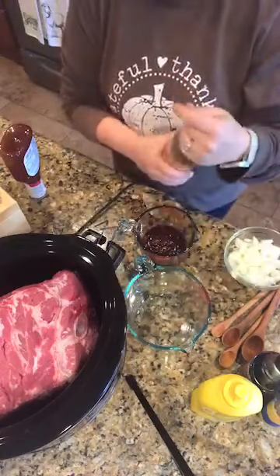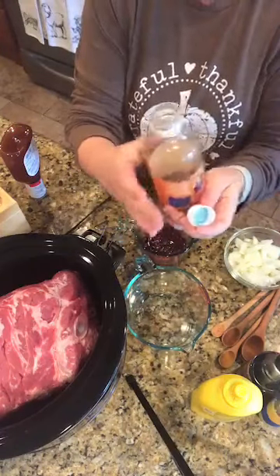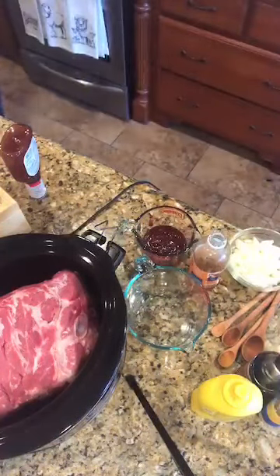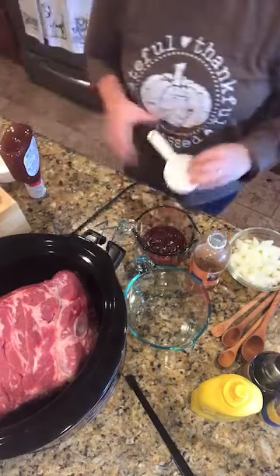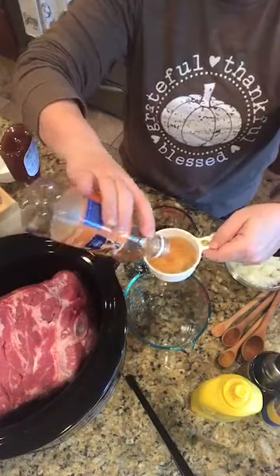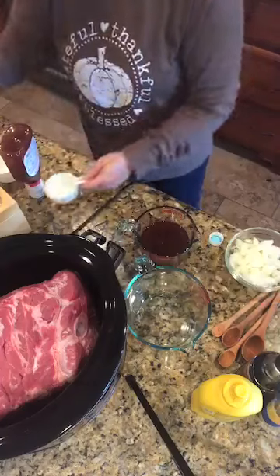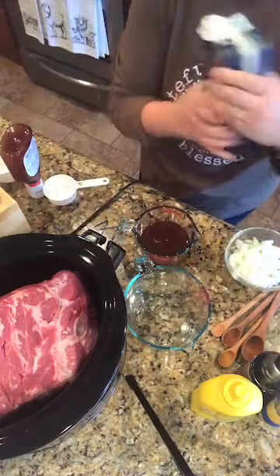I need a half a cup of apple cider vinegar. We're not going to look at the expiration date on this, but it may or may not be expired. Can vinegar go bad? Half a cup — I'm a little bit short, but that's okay. Not going to stress about that. And I need a half a cup of chicken broth.